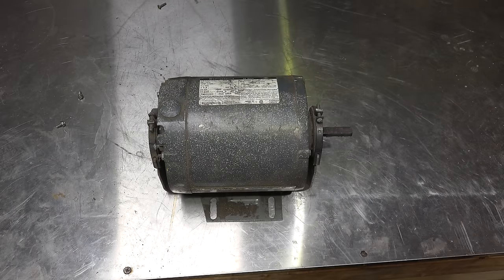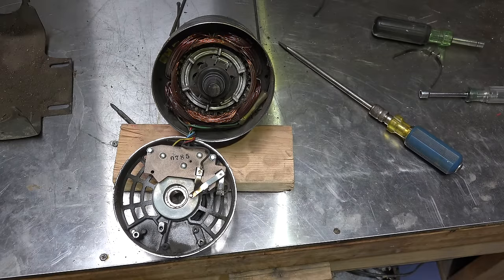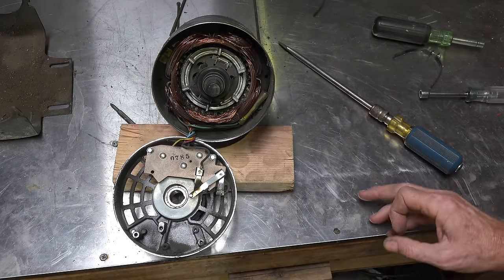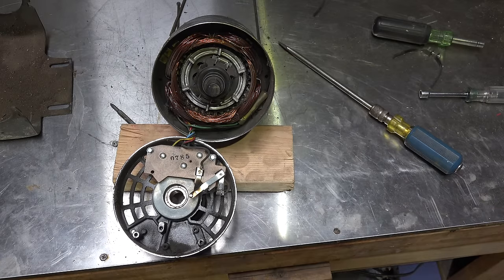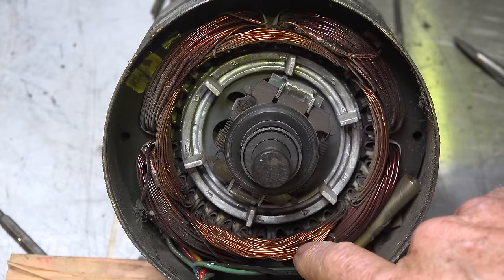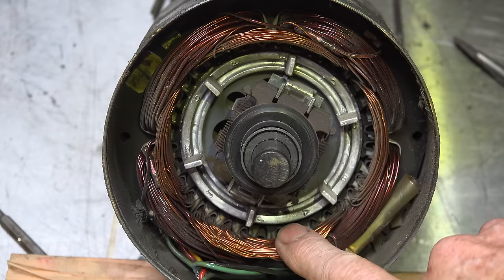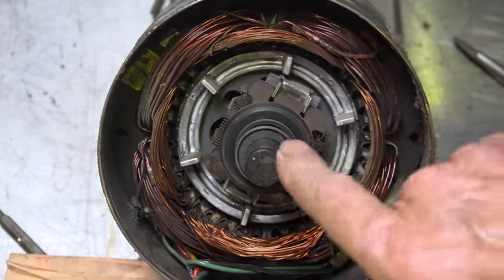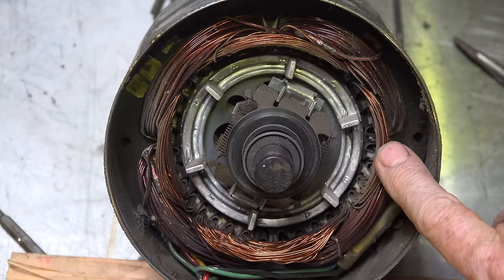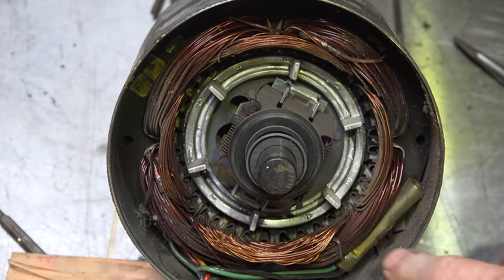So it just runs on the run winding — the start winding is just there to get it started. Here's a look at this motor once it's been torn apart. You'll notice these windings here are a fairly small diameter wire. We've got sets of windings here — those are all start windings. They're usually a smaller diameter with fewer turns.